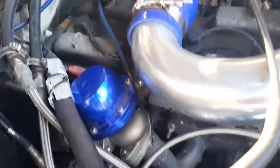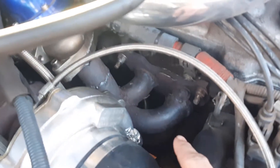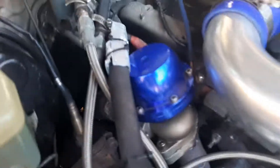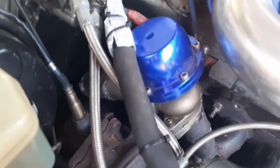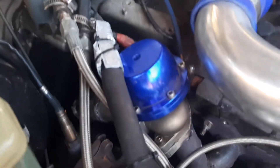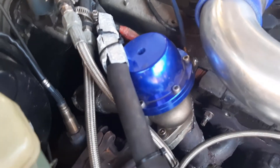On the exhaust side, it's got the original manifold which I've cut all the runners off and re-welded them to merge into a T25 flange, which is what the turbo uses. It's a 38 millimeter tial-style wastegate with a 5.8 psi spring - it makes boost to about 7 psi, so a bit of boost creep. In hindsight I should have put a bigger wastegate on it, but it's still fine and it sounds wicked. I've got a wideband sensor plumbed in after the turbo.